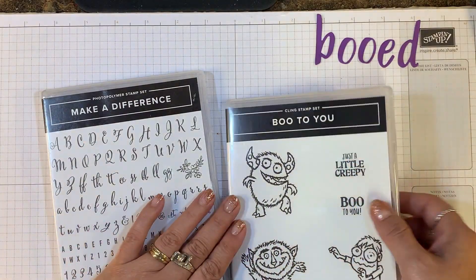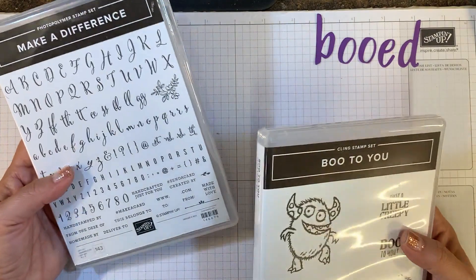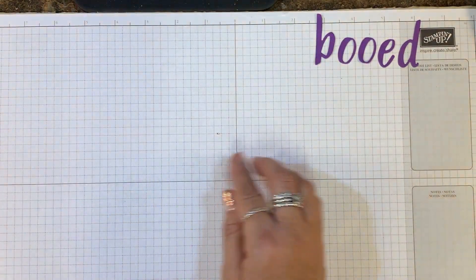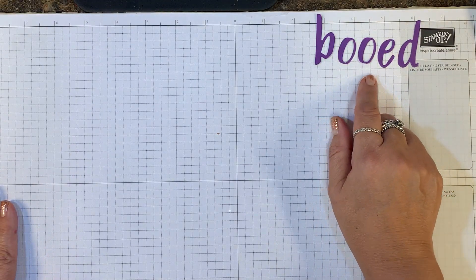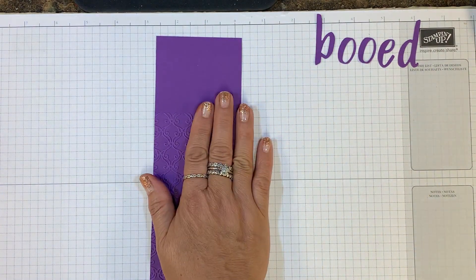I've used the Boo to You Cling Stamp Set and the Make a Difference Alphabet Set from the Annual Catalog. I've also used the Handwritten Prose Dies.